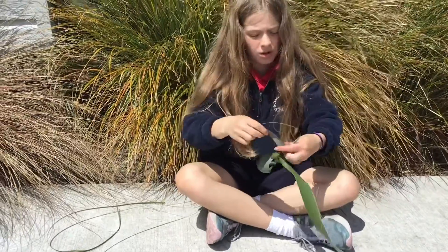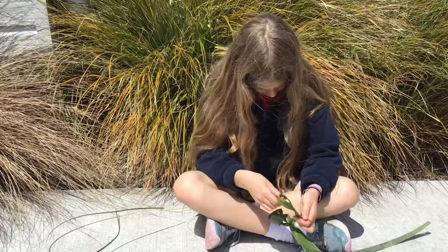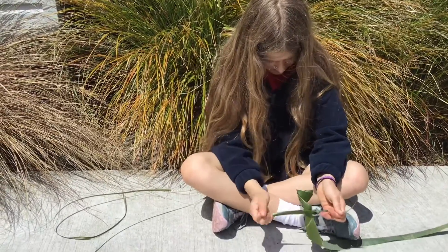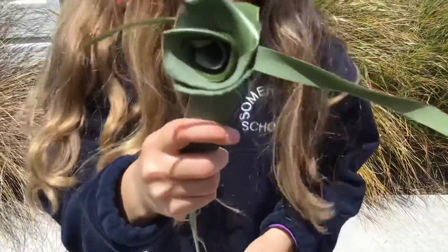Make sure you do a double knot, otherwise it might come undone. It will end up like this.